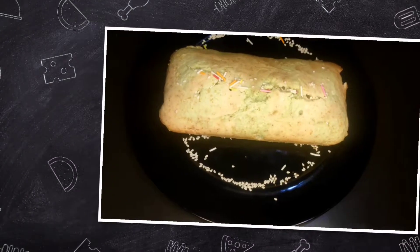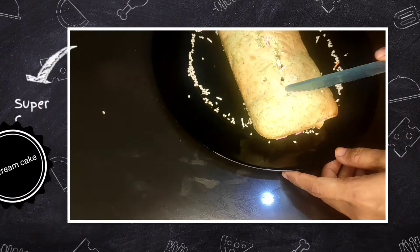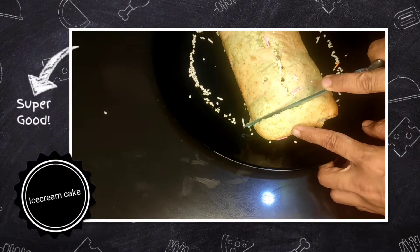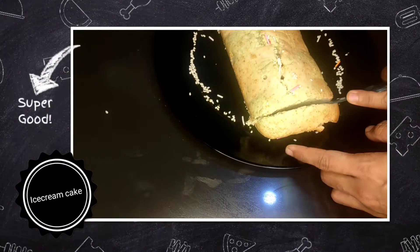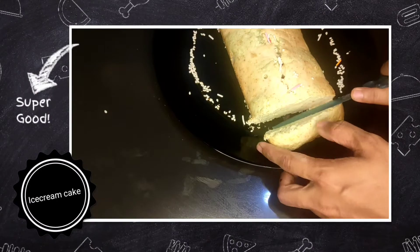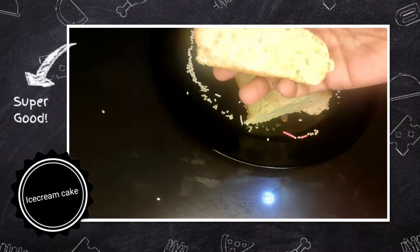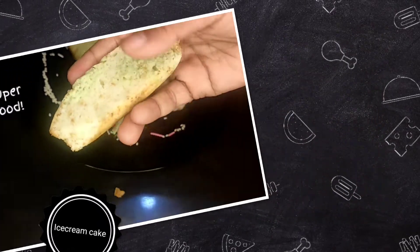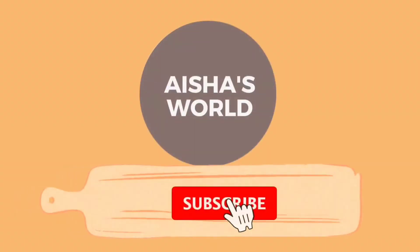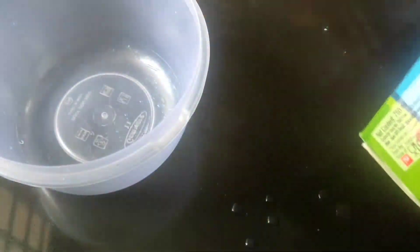Hello, Assalamualaikum. Welcome back to my channel. Now we have an ice cream recipe for a kid's cake. It's an easy cake recipe for you — it's soft and easy. If you like this video, you can subscribe. Now let's get started.